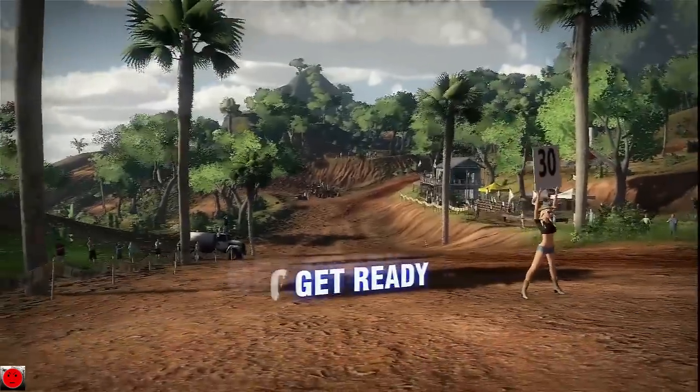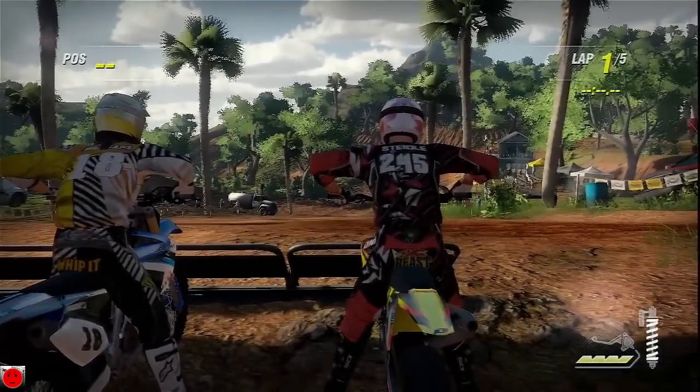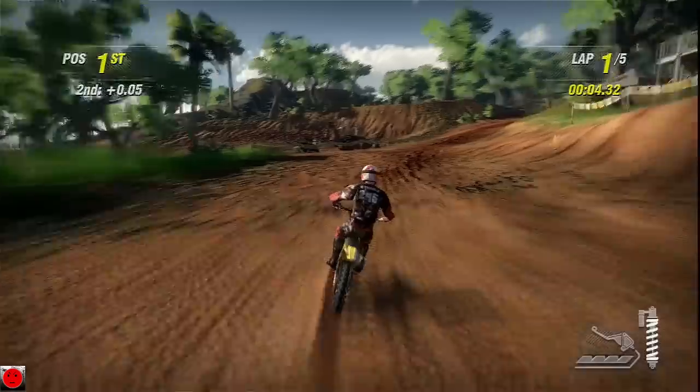Hey guys, what is up? It is Stuttle245 here, and I'm bringing you some MX vs ATV Alive. This is on the track Oceanview, and I'm using a Suzuki RMZ450 — a great bike. I believe, for myself, it is the best of the 450s.